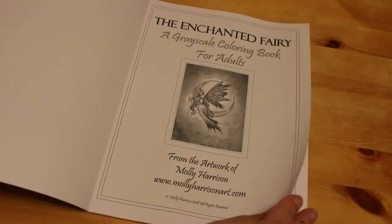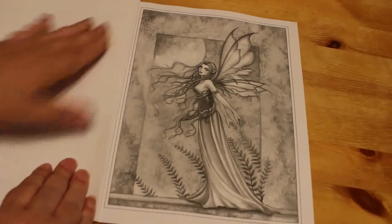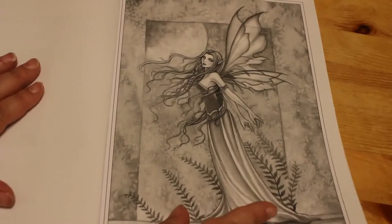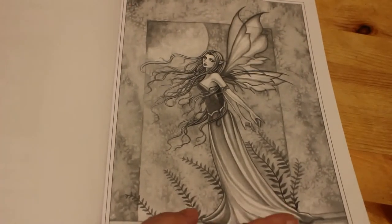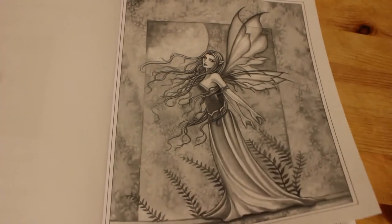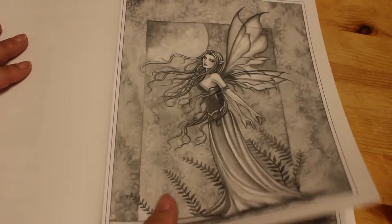This one came out in 2018. I do like Molly Harrison's fairies — I think they're beautiful, so I want to collect some more of her work. She has got a lot of greyscale coming out at the moment, so I thought I'd get this one just to have a go and try both pencils and markers, obviously putting a bit of paper in between. So let's have a look at this one.